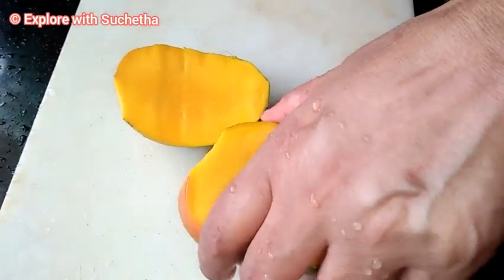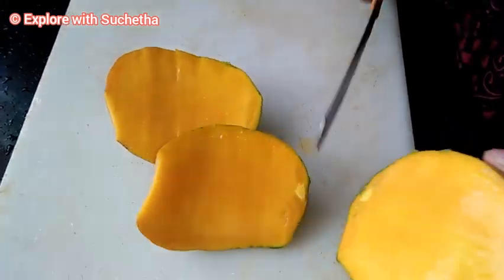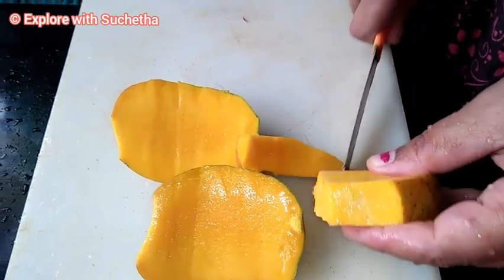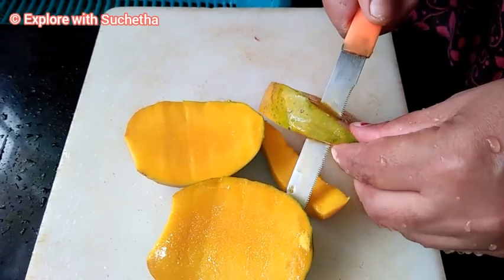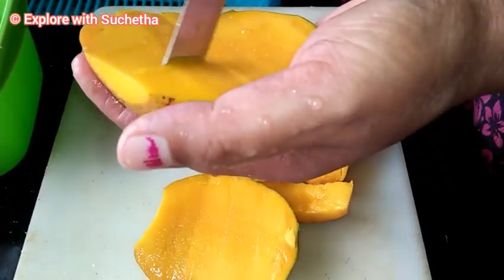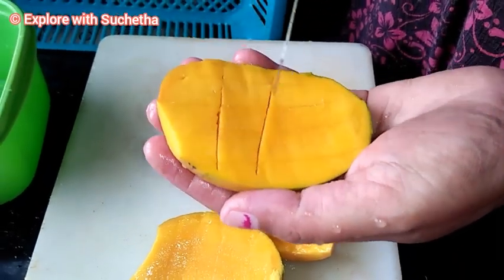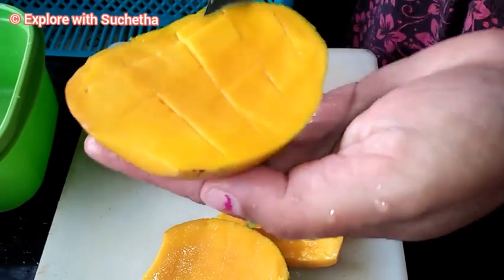Now I am cutting mangoes. Today I am using Raspuri mangoes — whichever mango is available you can use. If I want to mention the quantity: I have taken half pineapple, around four big mangoes, one apple, and six bananas. I am making the mango into pieces like this — do not smash the fruits, let them be in cubes.